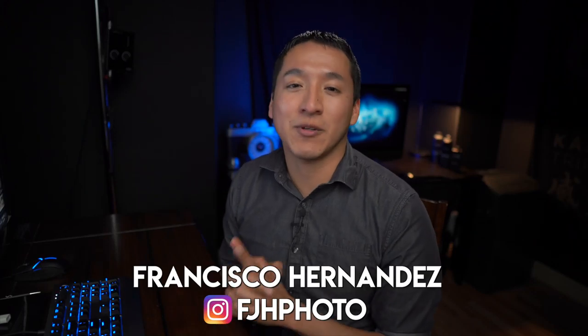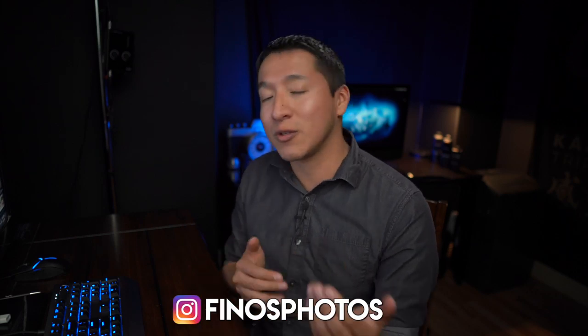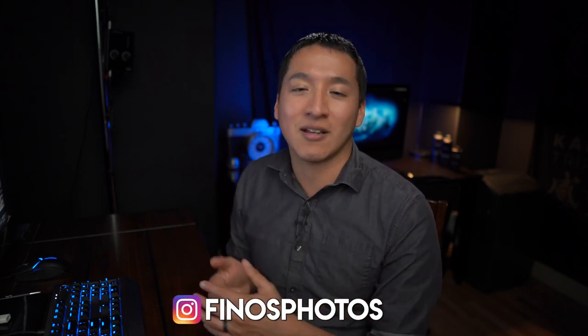Hey guys, my name is Francisco Hernandez and today I'm doing another episode in my Building the Shot series. I'm going to go over this image of Sarah Hall, who's a friend and model from Austin, from a photo shoot we did last August. I want to give a huge shout out to my friend Bobby for connecting Sarah and myself, and to my brother Fino for joining in and making it a lot of fun.